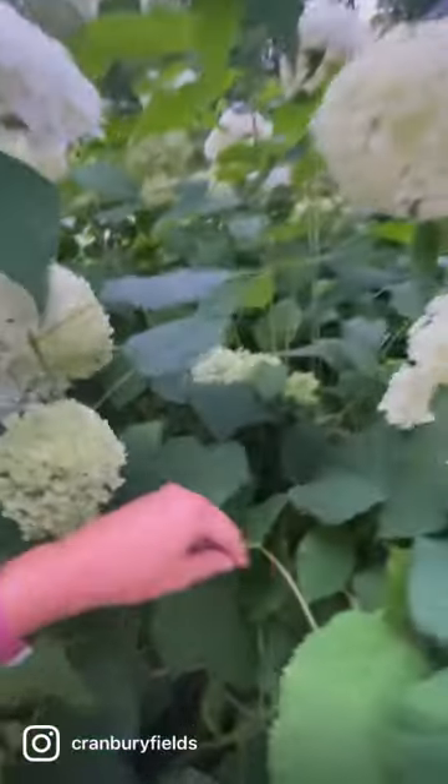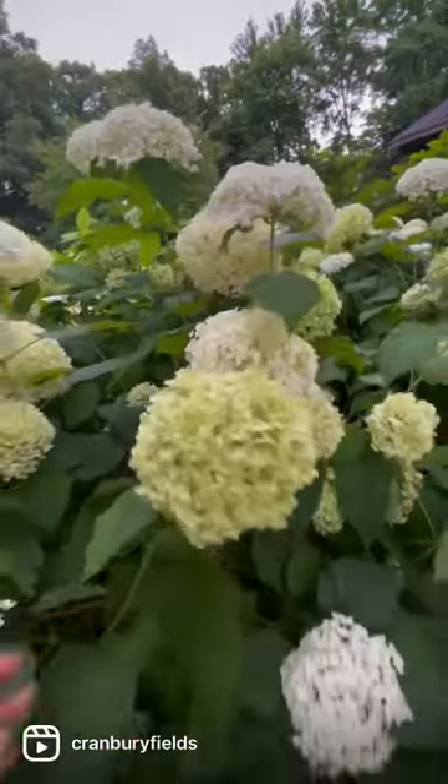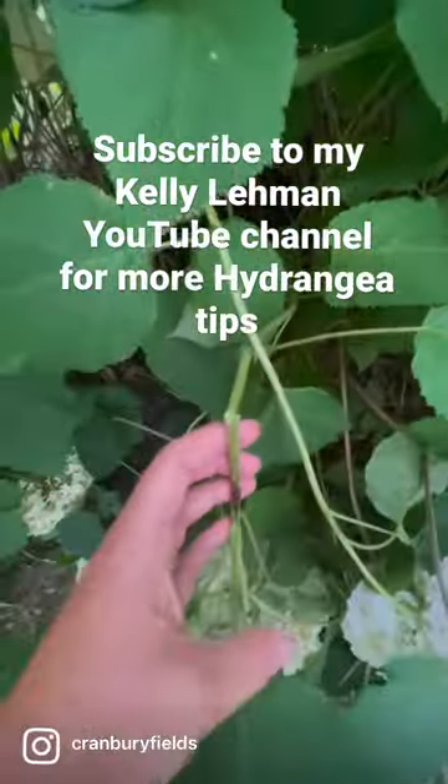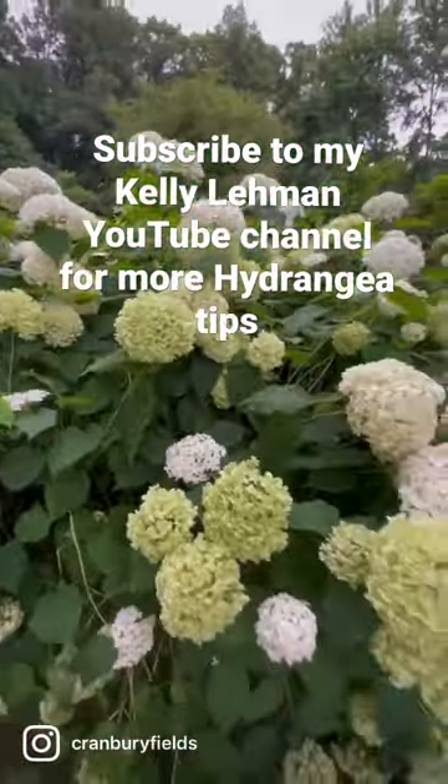I leave those in place — I usually don't prune back these hydrangeas because I like to have that network of old wood to kind of prop them up. Because if I don't, a lot of times those stems will crack. Just a super quick tip from Cranberry Fields Flower Farm.